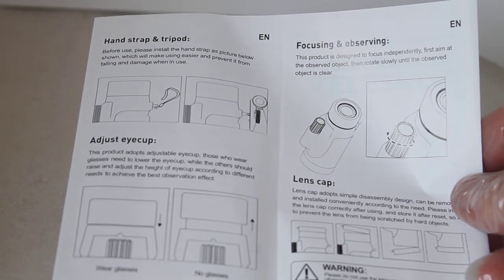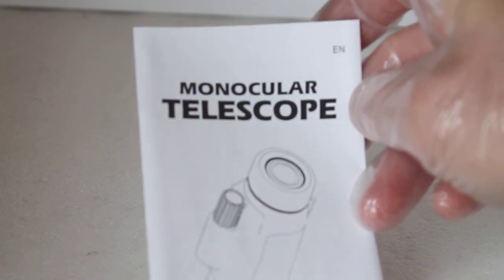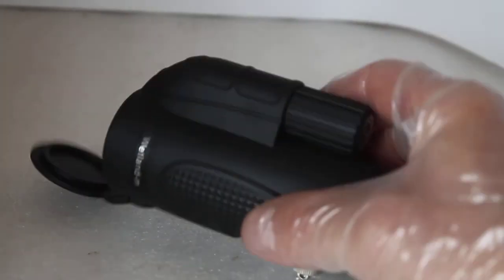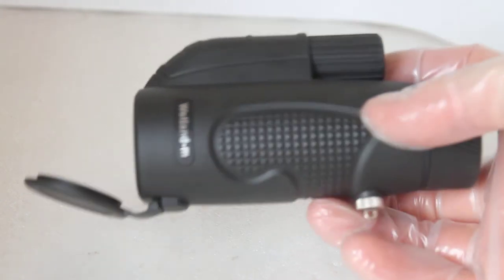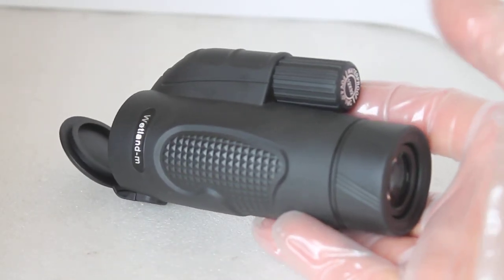A really nice touch: rather than the generic stock leaflet that fits all, this comes with a booklet specific to this monocular. I'm not personally a fan of the description 'monocular telescope' — to me it's a monocular, with spotting scopes and telescopes being separate categories — but in theory they are a form of telescope. That's a look at the all-new Visionary Wetland 12x32 monocular, available in the link below. Thanks very much for watching and I'll see you next time!